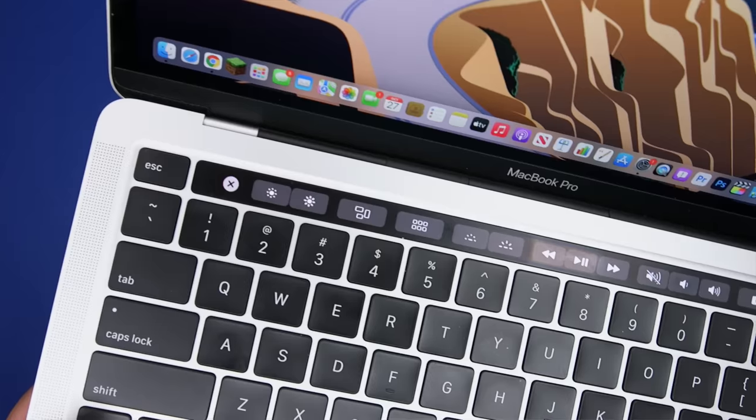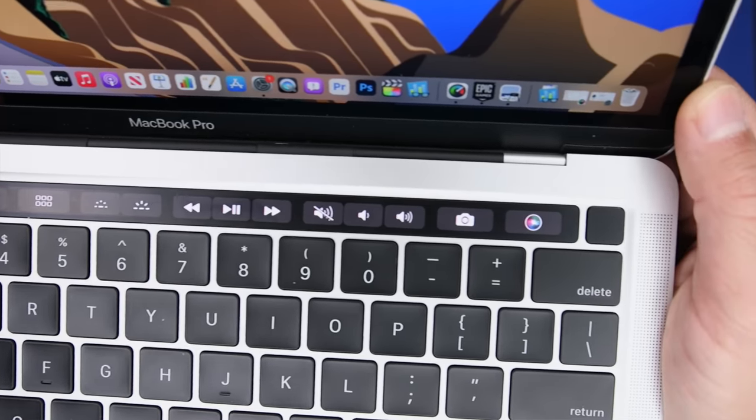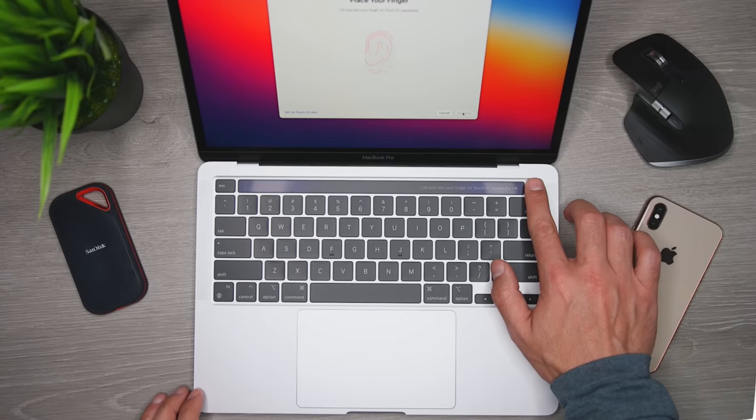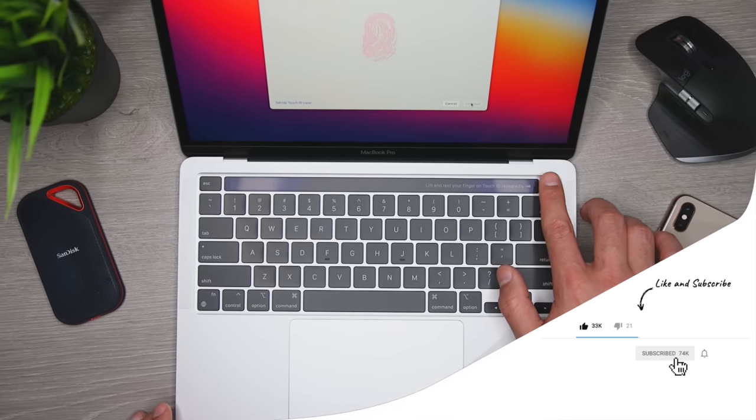I also read your comments and I know that a lot of you are not big fans. So to those of you who like it, the touch bar is still there. And to those of you who don't — well, the touch bar is still there, and maybe one of the other MacBook models would be a better fit. In either case, biometric authentication is still done through Touch ID, it's exactly the same for both models, and it's worked great for me.